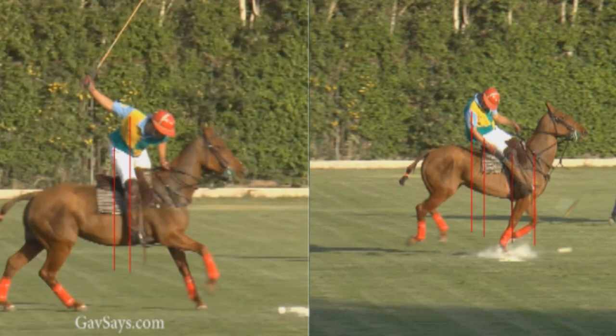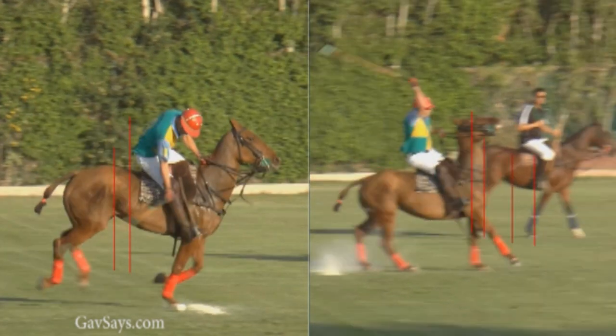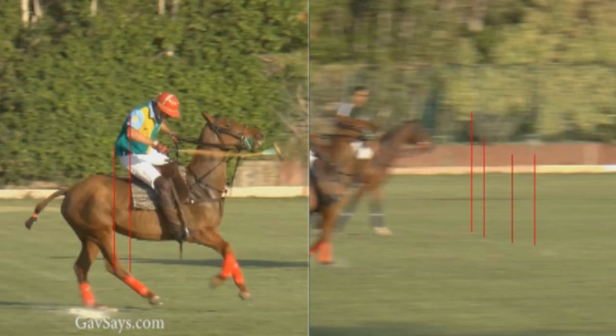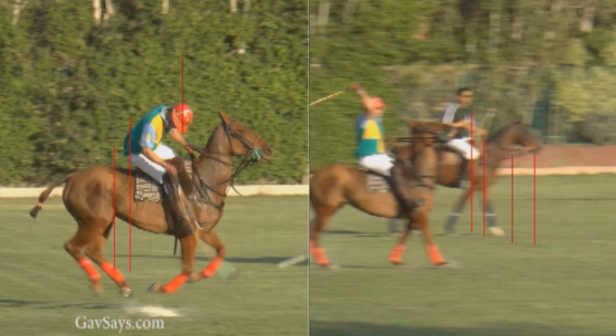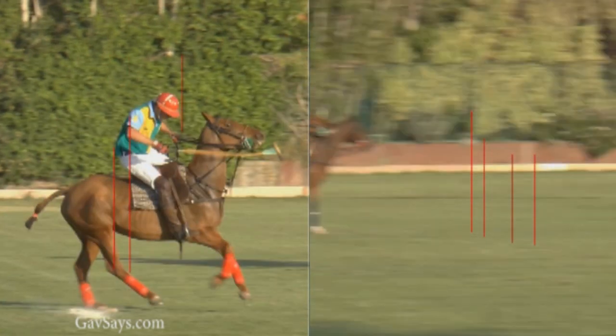As he goes through the swing, because of the poor balance coming in, he's going to collapse backwards. There's the foot driving forwards, hanging onto the right stirrup. Because of his flattened wrist — as seen in the lesson with Crystal — the mallet will always be travelling from outside to inside and across the horse. You can see the mallet wrapping around the horse's face, and the famous balance on the third stirrup — the reins.